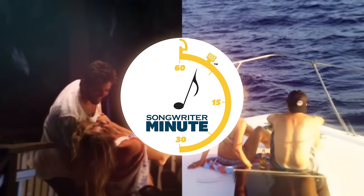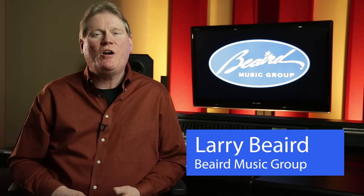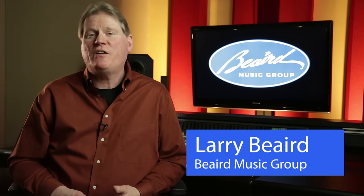Today on Songwriter Minute, we're taking a look at the hit song Die a Happy Man by Thomas Rhett. Hello everybody, I'm Larry Beard with Nashville Recording Studio Beard Music Group. To stay current as a producer and arranger, I'm continuing my research of the top five hits on Billboard's Hot Country Songs chart. I'd like to share with you how today's hit songwriters structure their songs for the commercial country market. Today, I'd like to discuss the song Die a Happy Man by Thomas Rhett.